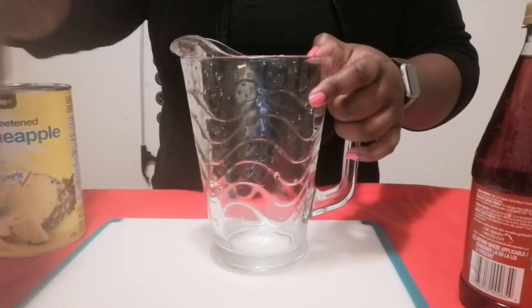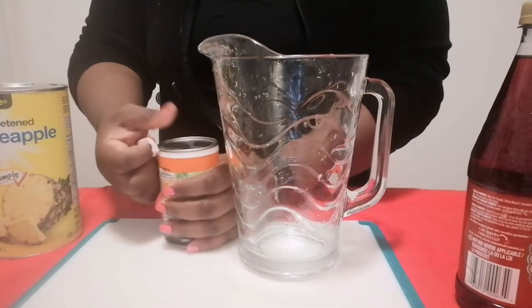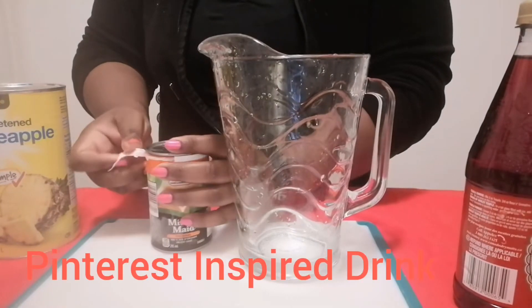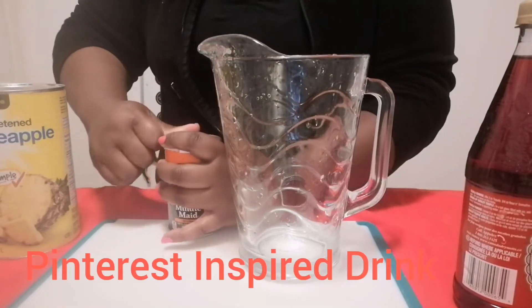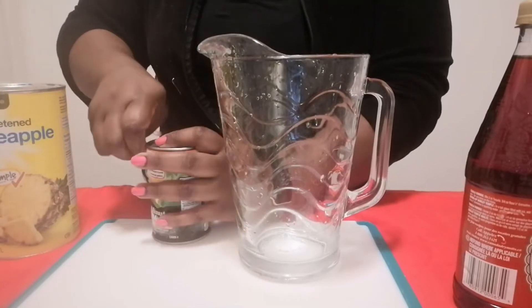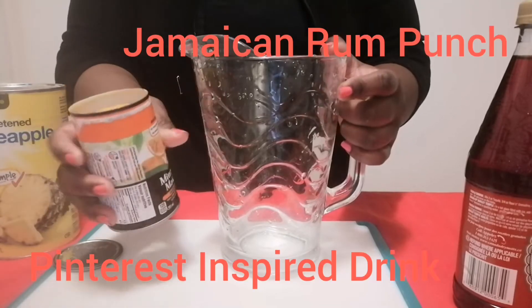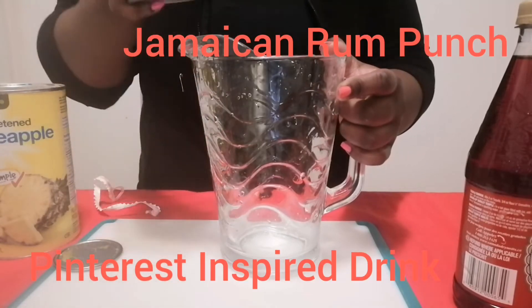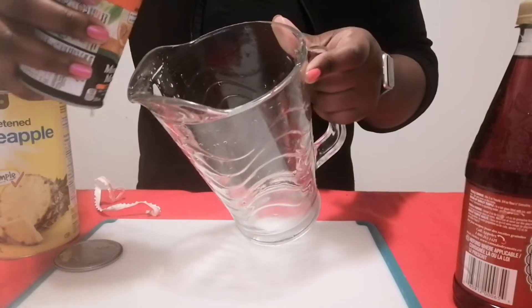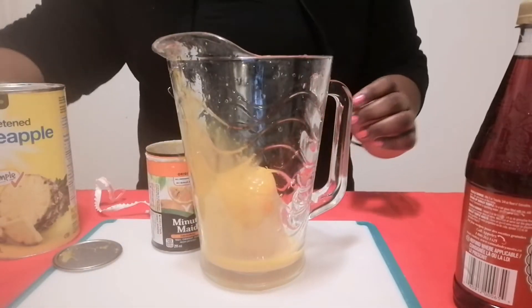I found this recipe on Pinterest — it's by Bintu, I think her name is — from Recipe in the Pantry. I'm always looking for a good juice, and when I found hers it was simple enough. This is Jamaican Rum Punch, I think she called it, with just simple ingredients.